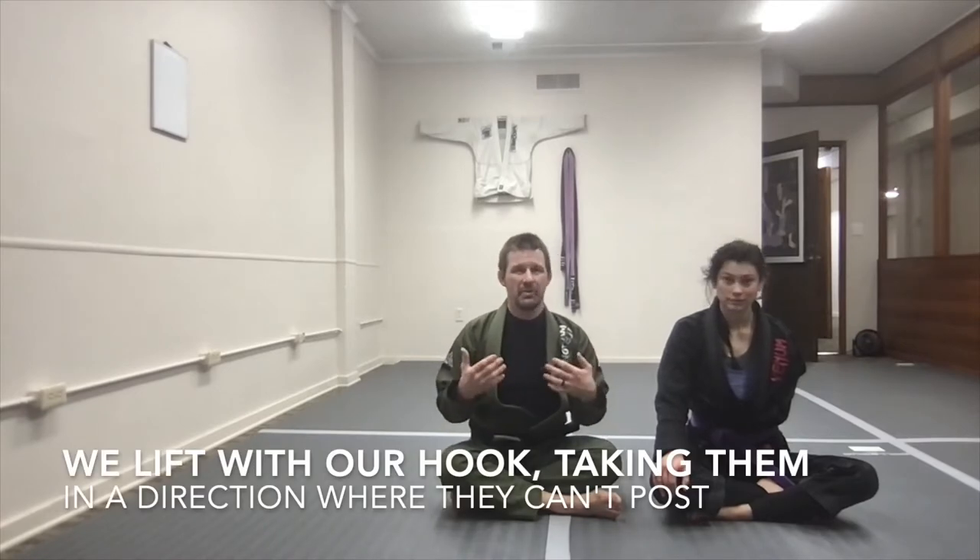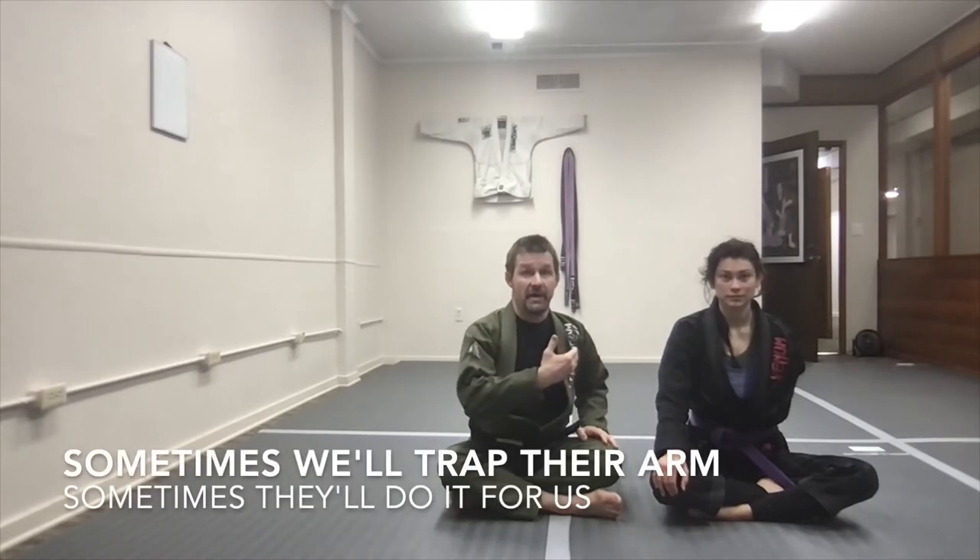But sometimes, especially with a really aggressive opponent — maybe someone that wrestled — they're going to trap that arm for me by grabbing my head and trying to squeeze my face.